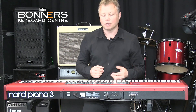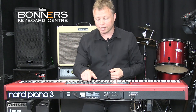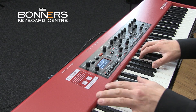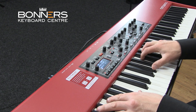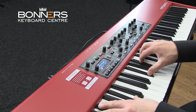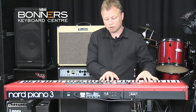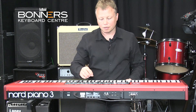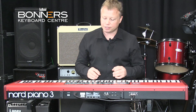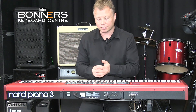Let's say I wanted a different effect — let's choose phasing. Oh, a little bit too much, I'll just turn the amount of phasing down. So as you can see, very simple to add effects to your sound.